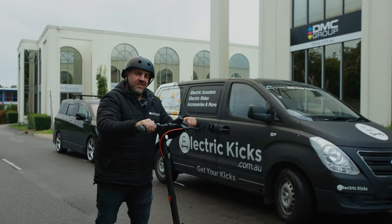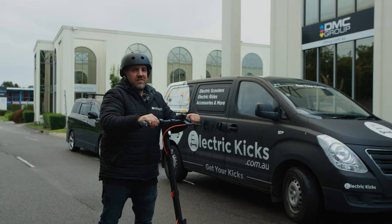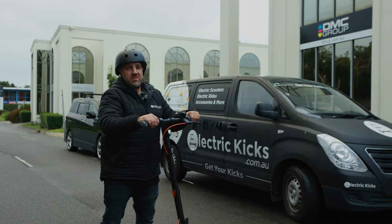One of the new features this has is zero start. For Segway, that's a new thing because no other Segways have had zero start apart from the GTs, and I love zero start.